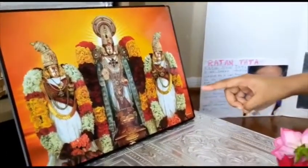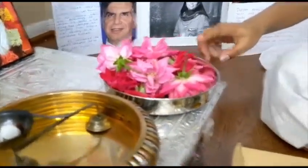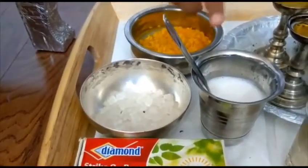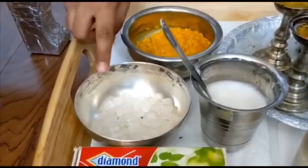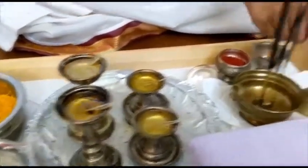God's picture or Bhagavan's picture, some Aarti, Pushpa, matchsticks, some Madhuparkam which is a mixture of honey and milk, Naivedyam, Akshita, Deepam, and a bell.